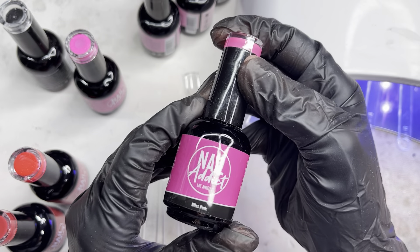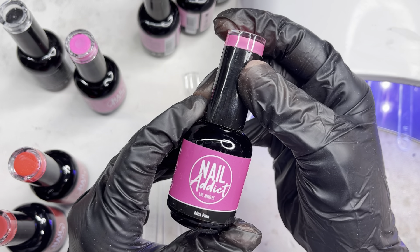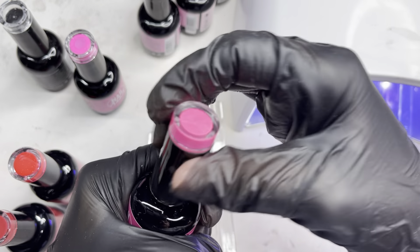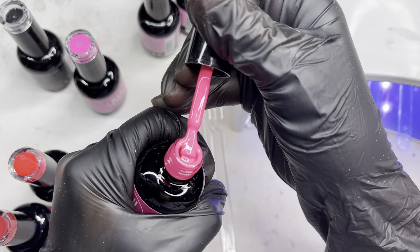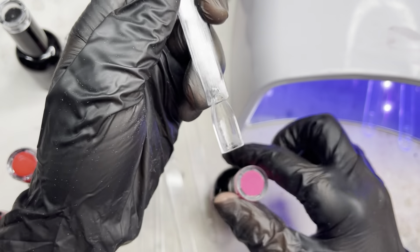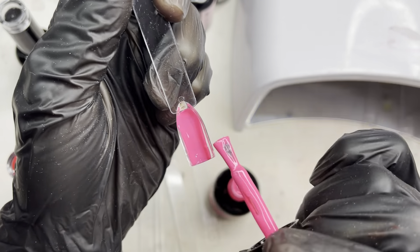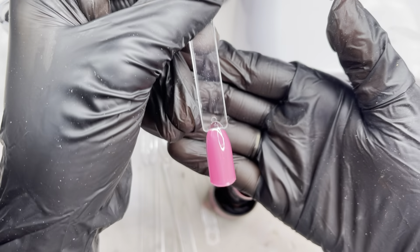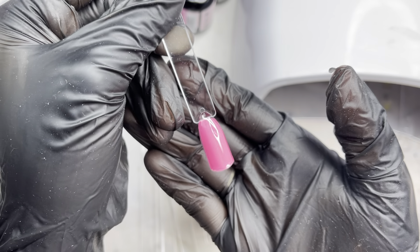The next one I'll be swatching is Bliss Pink — it's a really pretty neon bright hot pink. This is what it looks like, and just like that, this is what it looks like swatched.